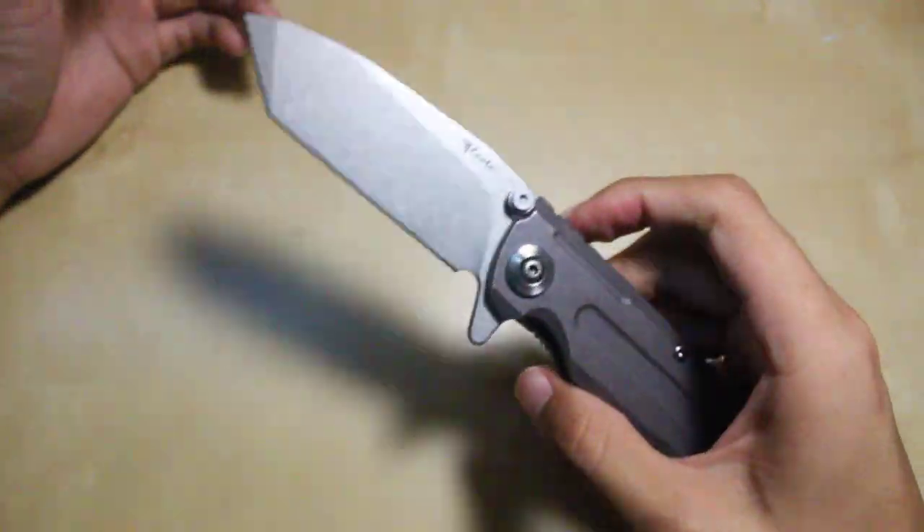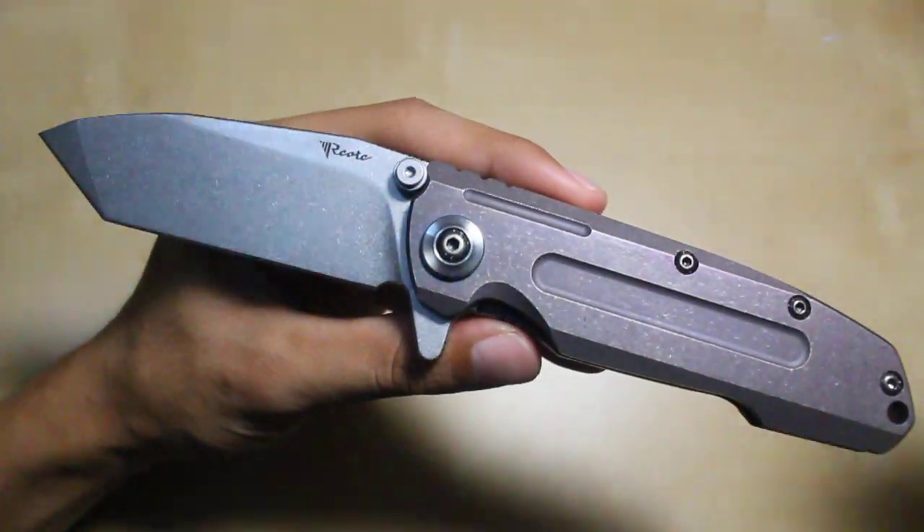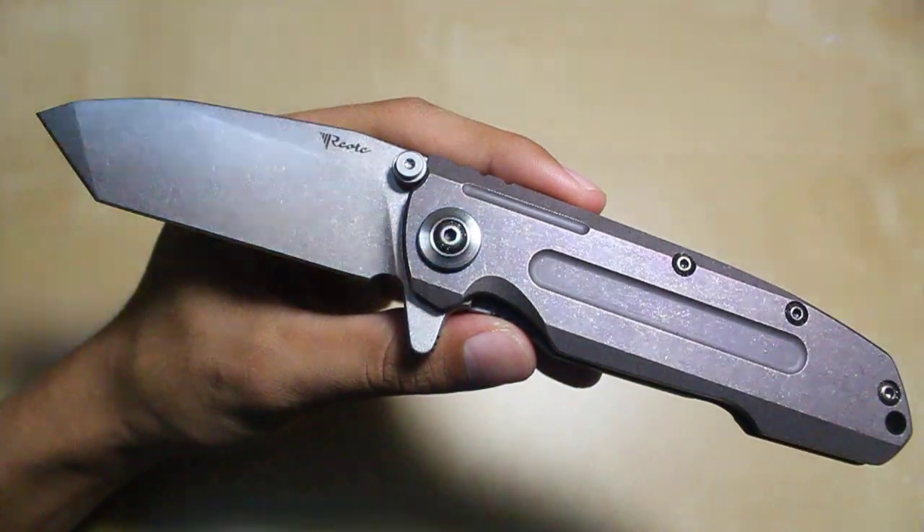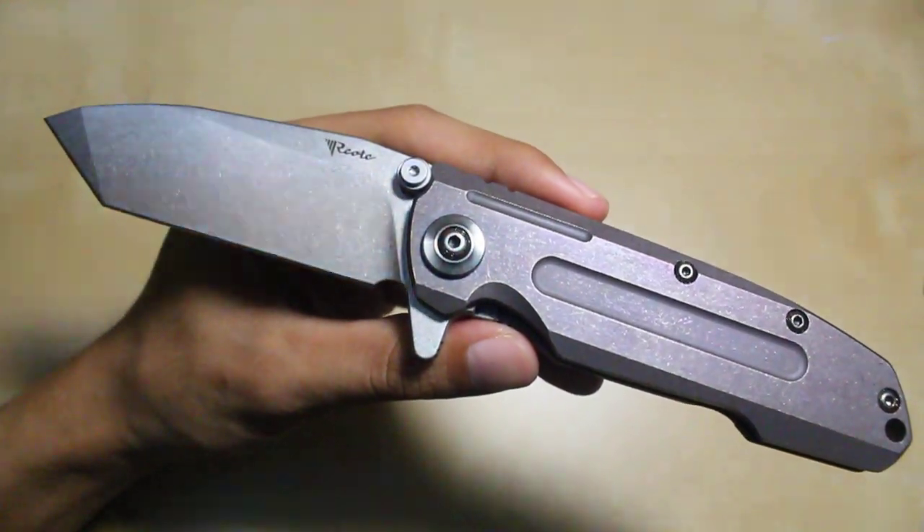Apart from those things, this is a fantastic knife. That's it guys — I'll end my review here. Thanks for watching. This is a fantastic knife and I advise you guys to go get it.